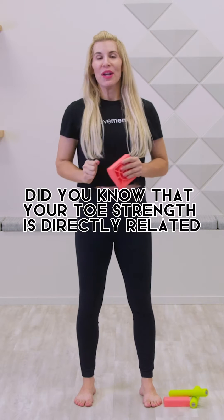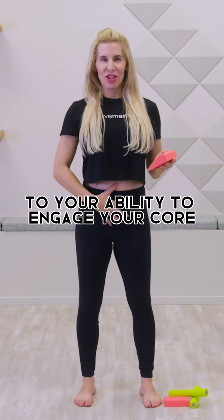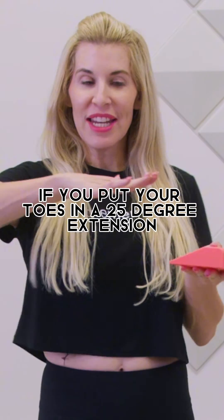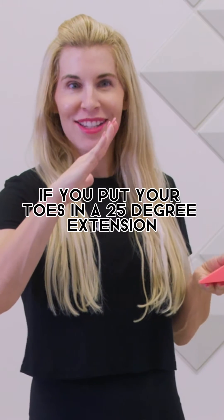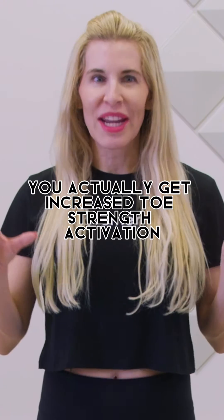Did you know that your toe strength is directly related to your ability to engage your core? Research has shown that if you put your toes in a 25-degree extension, you actually get increased toe strength activation.